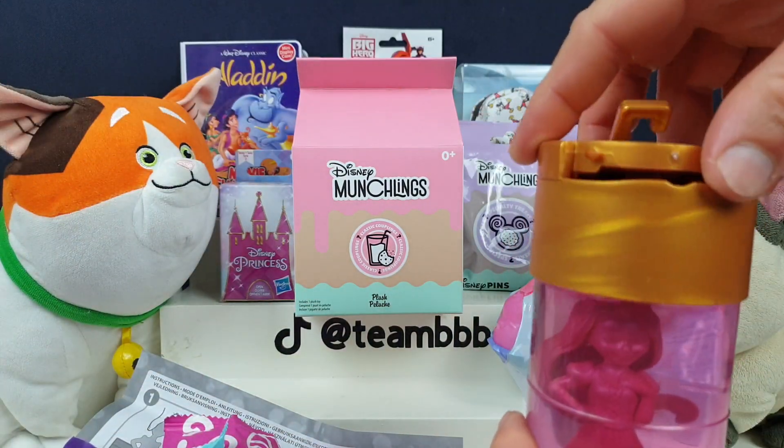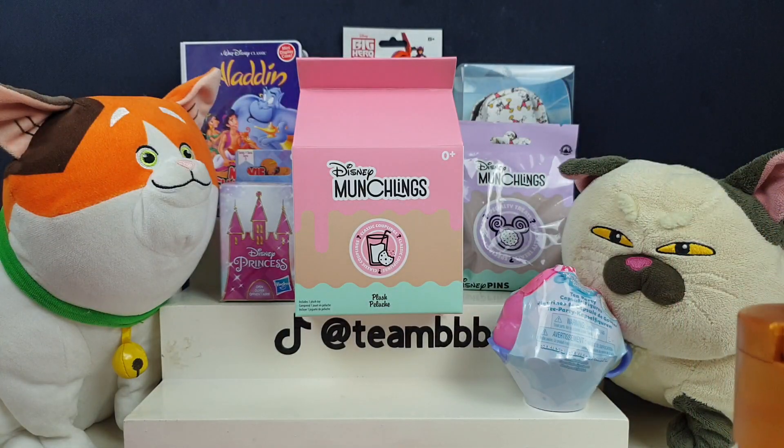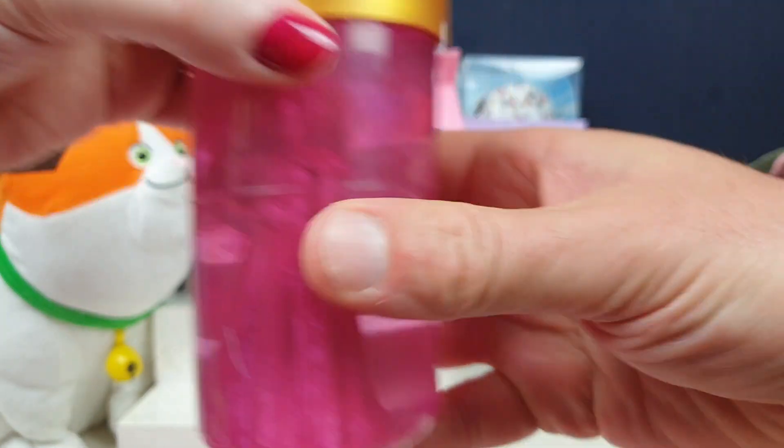We'll just plonk the lid on top just in case she bobs about. Then you've got all these other bits in here. You're supposed to shake it for 45 seconds and then she's ready, but we'll just leave her to marinate. So we've got these little blind bags that come with her.